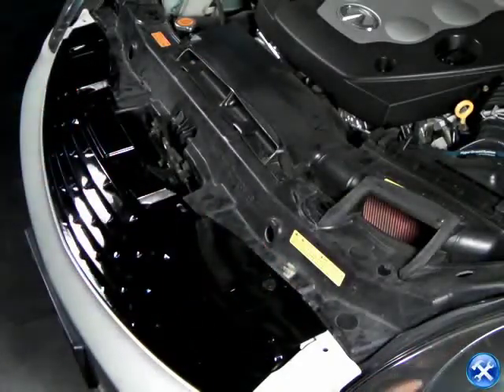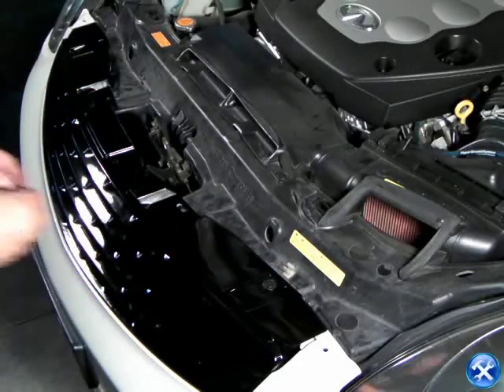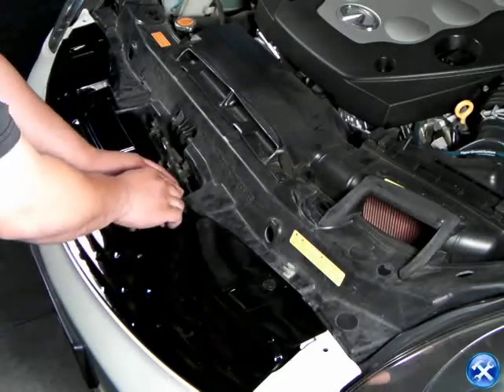Once your new grille is back in its original location, gently lock back in the bottom clips, and put back the top six clips.